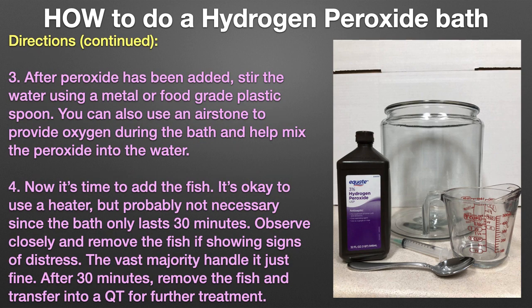After peroxide has been added, stir the water using a metal or food-grade plastic spoon. You can also use an air stone to provide oxygen during the bath and help mix the peroxide into the water.